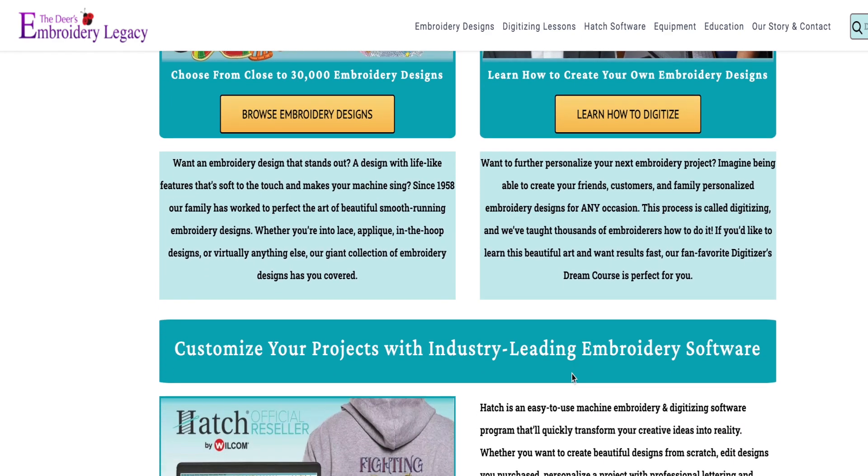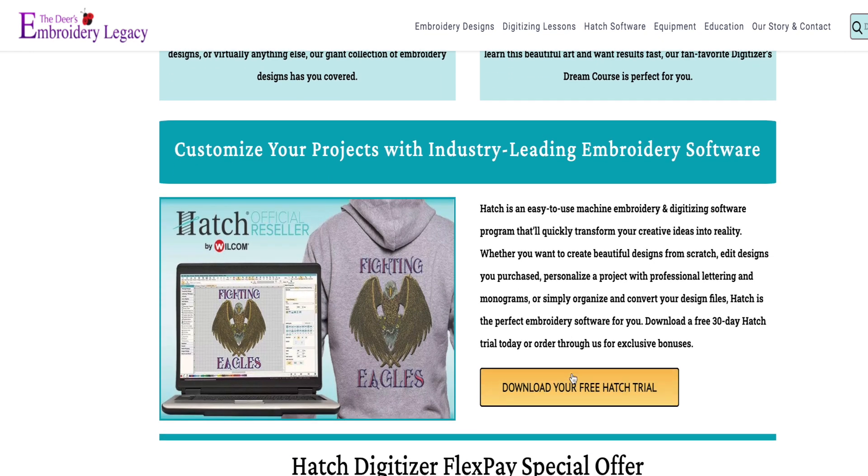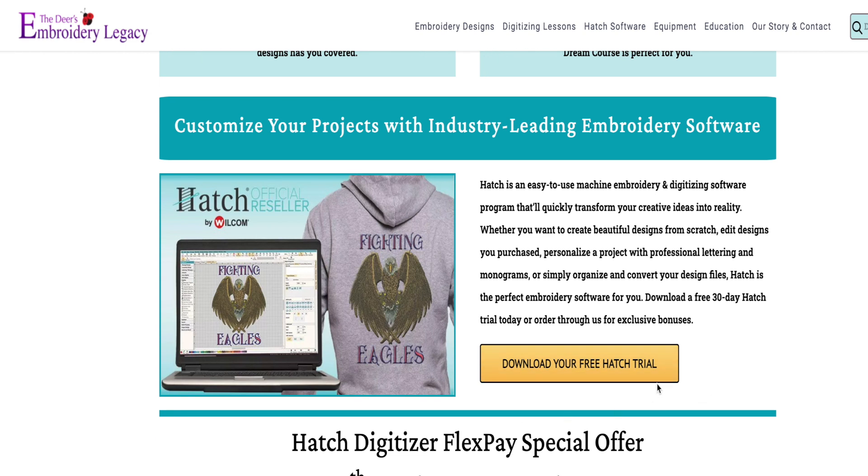The thing I love about this software, in addition to the way it's laid out and the way it works, is that they have a 30-day free trial. If you download the free Hatch trial, you get a fully functional version — all of the modules — for 30 days to use. You can save files, you can export files. There are no limitations. It's a fully functional 30-day trial.